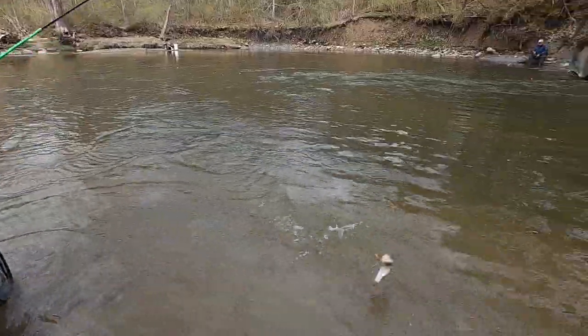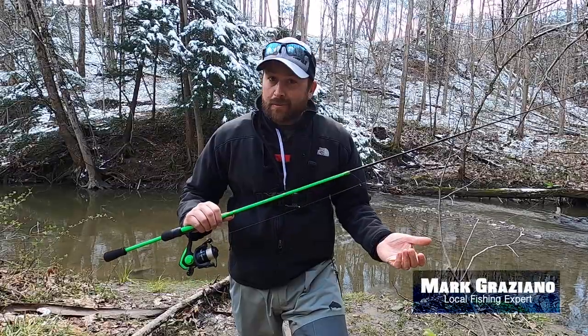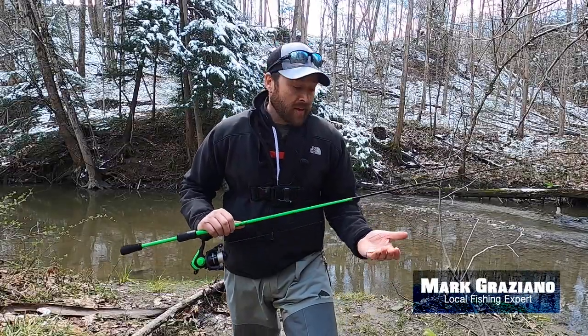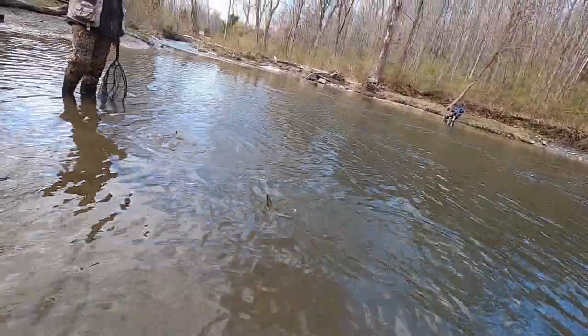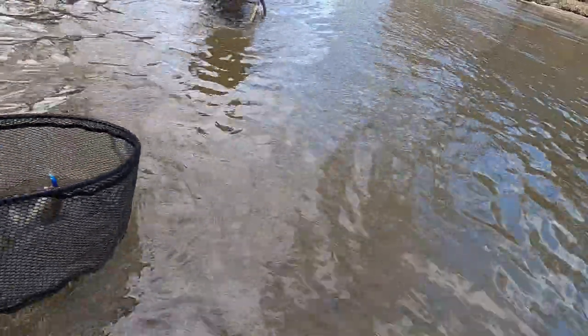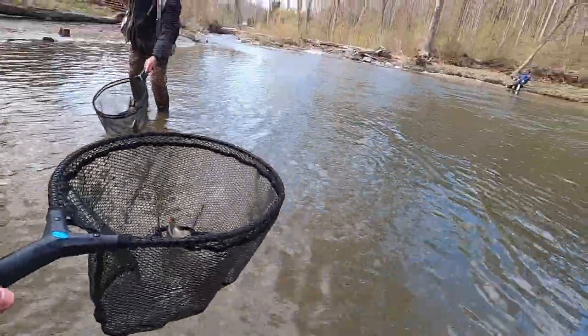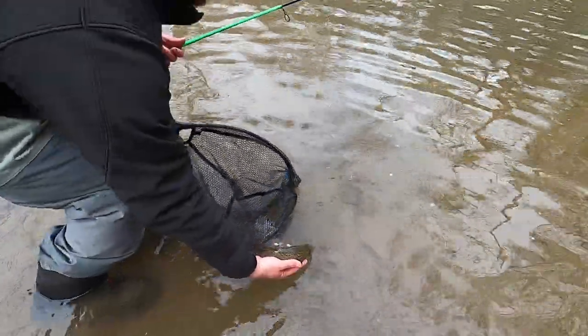Hey guys, it's Mark Graziano here. Today I'm doing something I haven't done in a long time — fishing for stock trout, looking for some browns and maybe some rainbows. We're trying something new. My dad and I have been doing this since I was a little kid, throwing bait under bobbers, rooster tails, grubs — anything you could think of — and they all work pretty good. Some days something's working better than others.